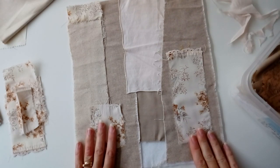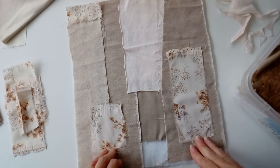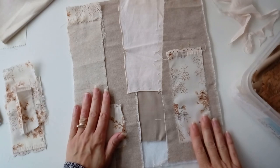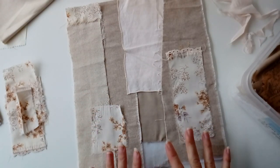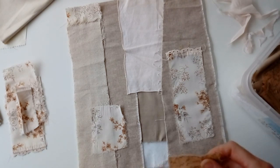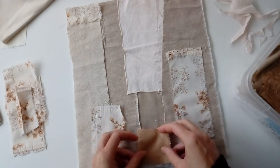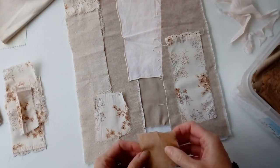Here I've gone for a neutral palette of creams and browns and I've gathered a selection of offcuts in those colours. I then add pieces to make a collage. This is part of the process of making the piece and can be a really enjoyable, mindful activity — and that's before I've even picked up a needle and thread.